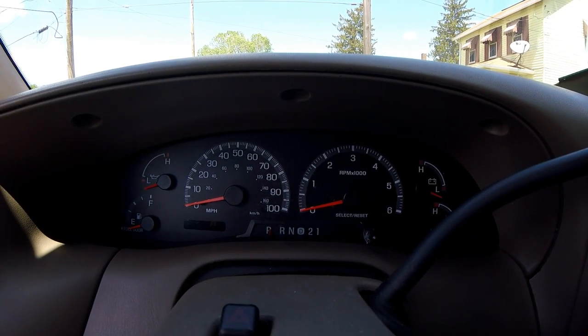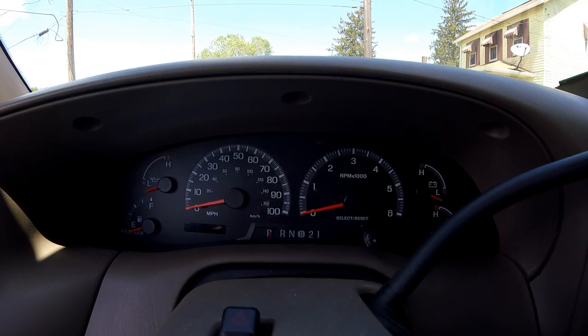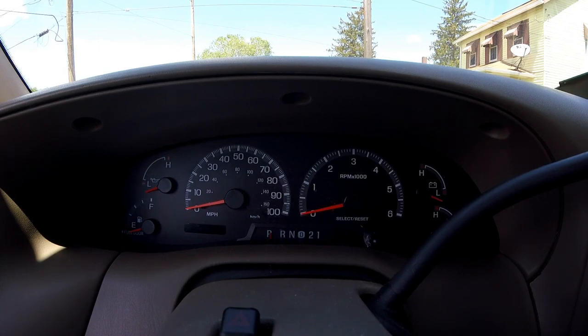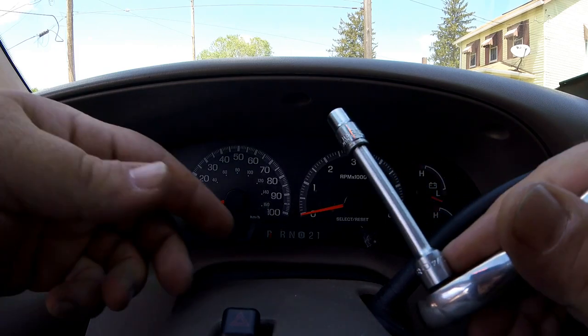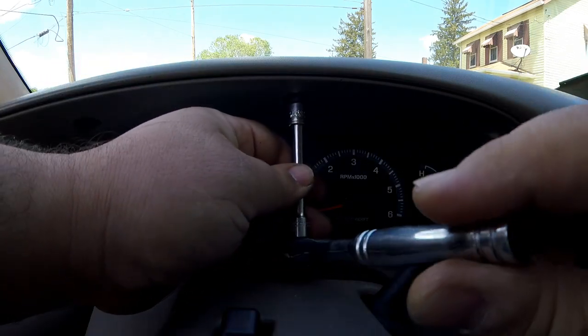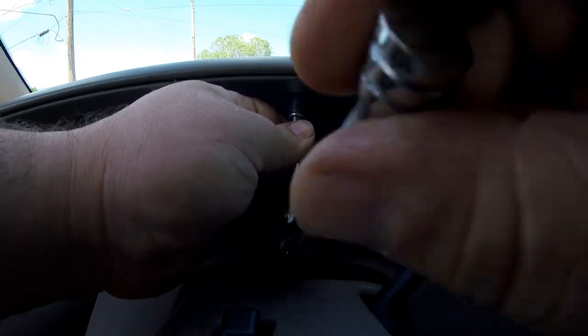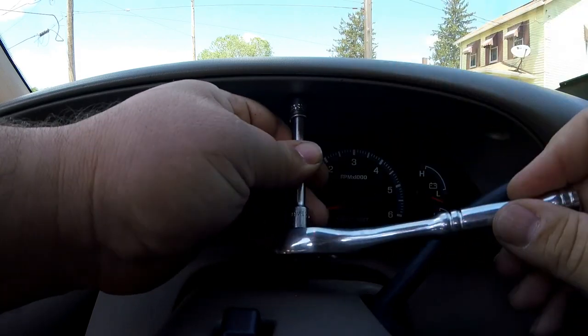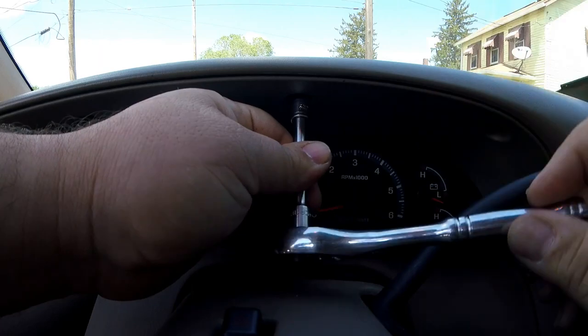We need our seven millimeter socket. I'm going to be using my ratchet for this, and we're going to start taking bolts out - screws, we're going to call them.